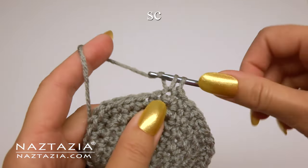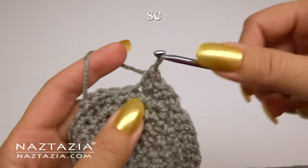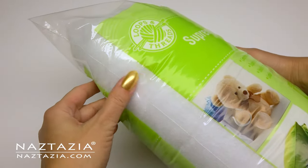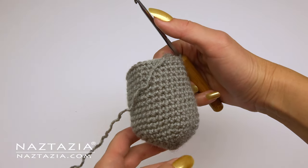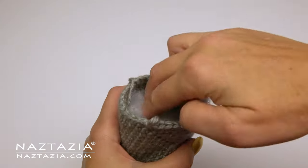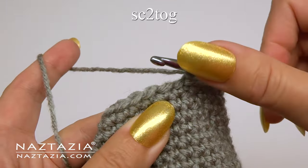For the next 12 rounds we're going to just do one single crochet in each stitch around. This will build up the body section of the gnome. You might want to get some fiber fill ready, or some scrap yarn for stuffing. If your gnome is a decoration and not to cuddle with, I like to add some clean pebbles on the bottom to weigh it down. I add the pebbles, then add the polyester stuffing. Now it's time to decrease our stitches.